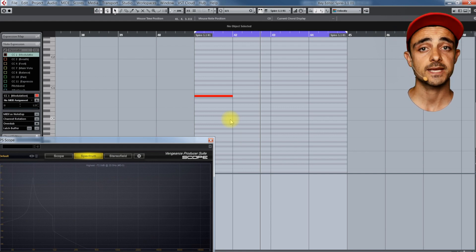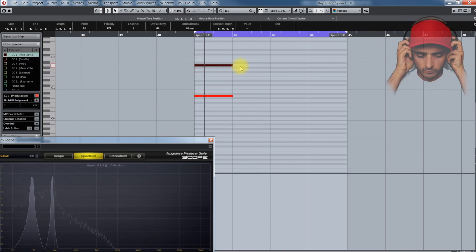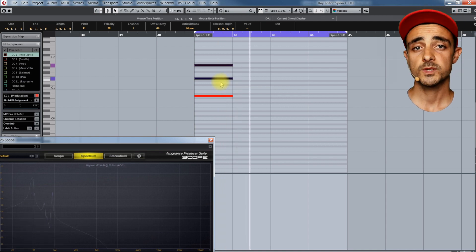Go easy on the perfect fifth because it can get messy real fast, especially down below. Once we set the harmonic balance to something we are happy with, let's try to copy this whole batch of MIDI notes and transpose it down to an F.